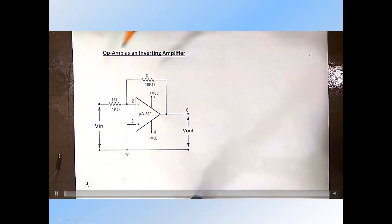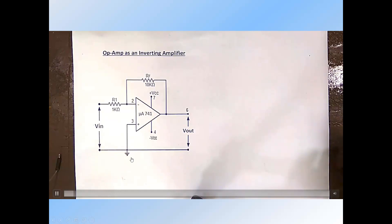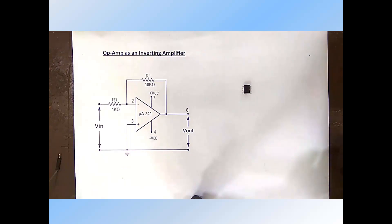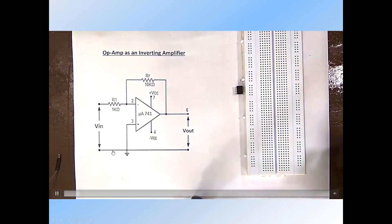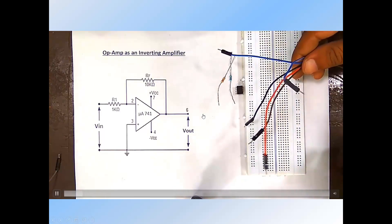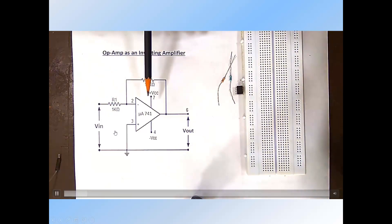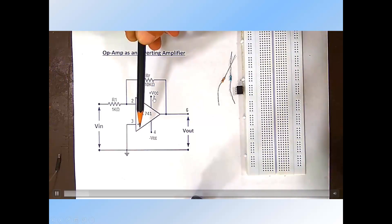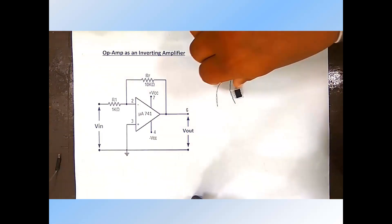This is op-amp IC741 as an inverting amplifier. This is the pin diagram and various connections are shown in this circuit diagram. We need IC741, a breadboard for connecting resistors RF and R1, and some jumper wires. We also need a function generator, a DC power supply for plus VCC and minus VEE, and an oscilloscope for measuring output voltage and input voltage. Let us connect these components one by one on the breadboard.